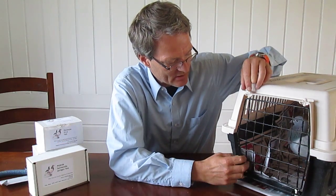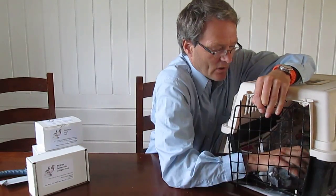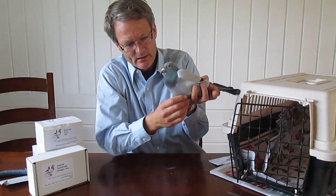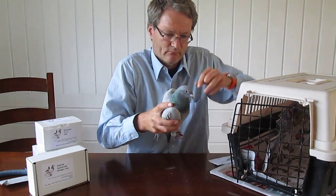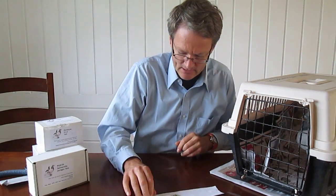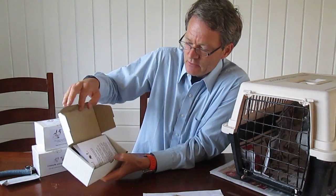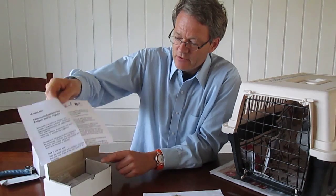This is a quite expensive Dutch pigeon. It was sick for a while, it is quite thin, and it had loose droppings, but otherwise it was quite fine. We want to test it, and here we have collected some droppings. The test is quite easy to perform.